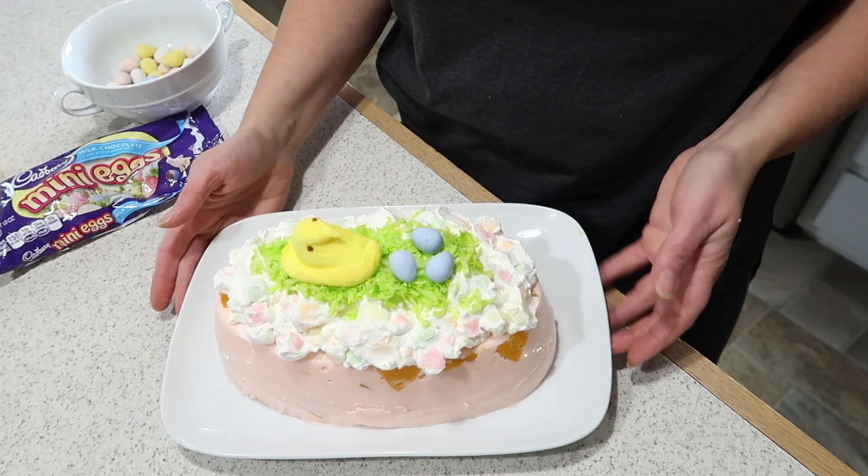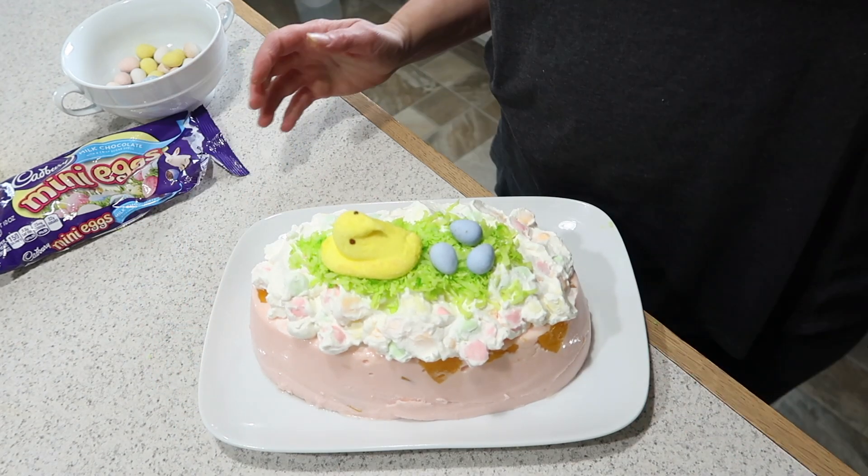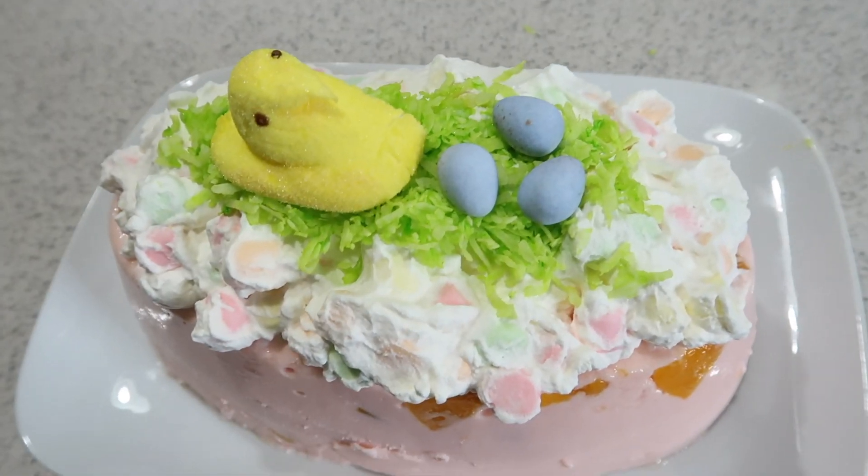You've got yourself a very cute Easter dessert! I hope I've inspired you to make a great dessert for Easter. Give me a thumbs up, subscribe — I'd love to hear from you. Tell me what you're going to be making for Easter this year.